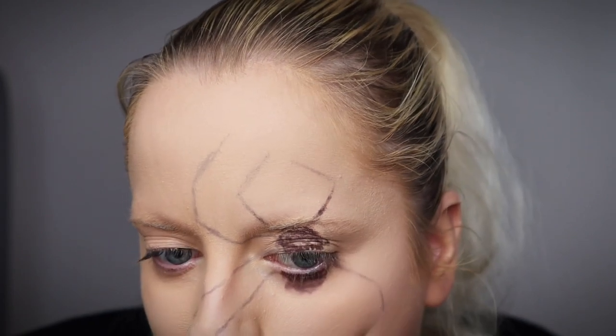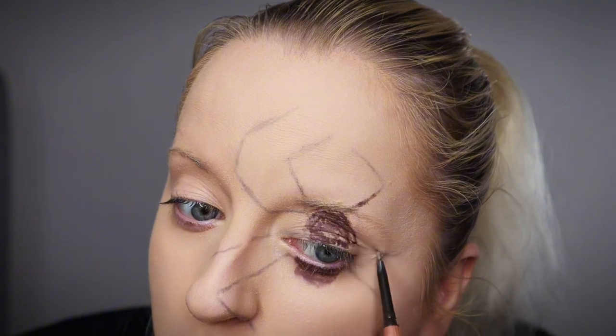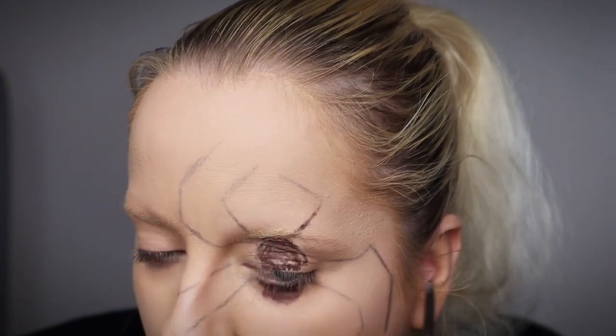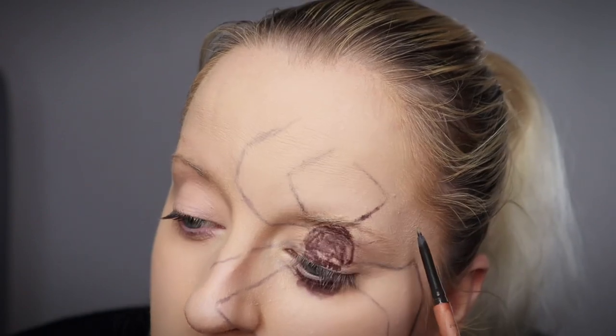I did want this to look quite lifelike and quite realistic, so I was making this as big as I possibly could because all the spiders right now are absolutely huge.